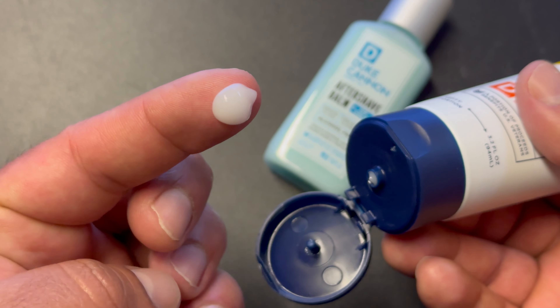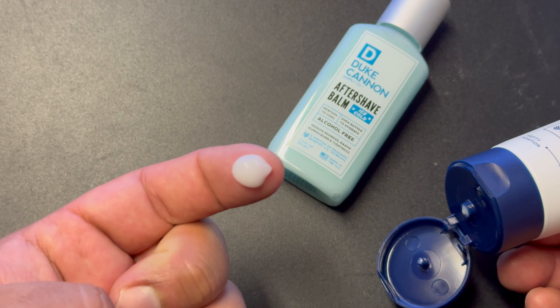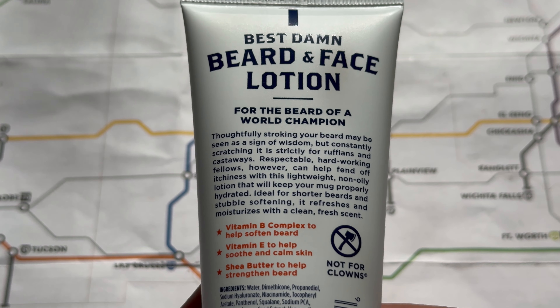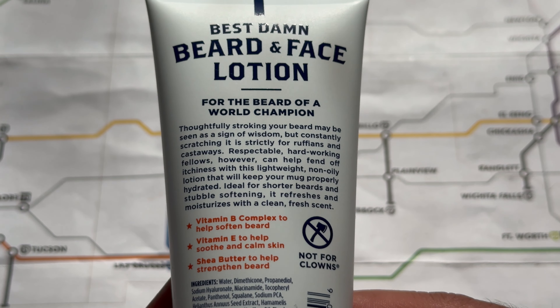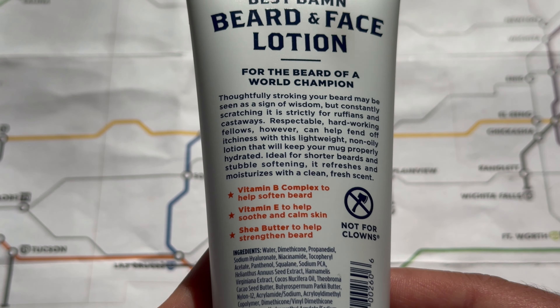The good thing though is that you're not going to smell that scent on your face and beard for too long. It's only going to last about 15 or 20 minutes, so it won't interfere with any colognes or fragrances that you use. I just wanted to mention that in case you do not like that citrus, spice, musk scent at all.